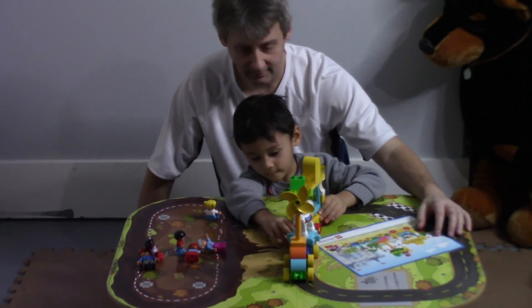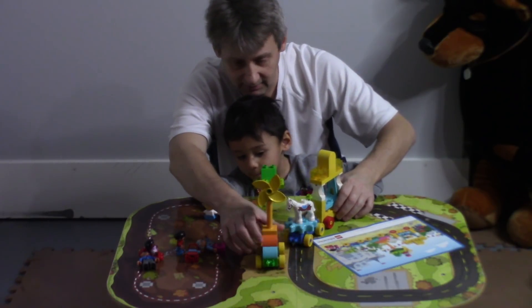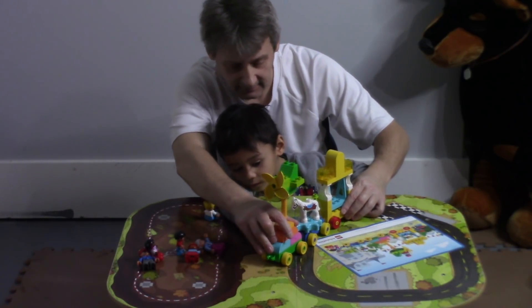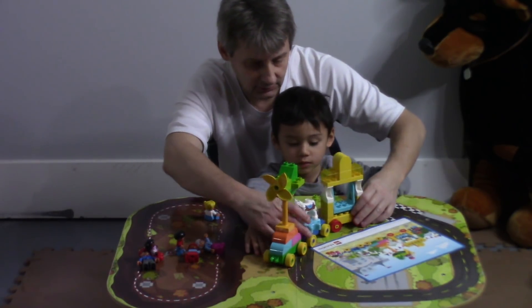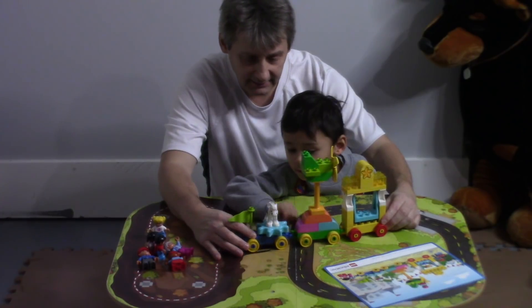Bye-bye. Are you ready to connect? Do you want to do it like that? Mm-hmm. It's a little out of order, but that's okay. Still looks good. We're going to put the horse seam back. I don't want to put the horse seam back. Okay, hold on. That's neat.